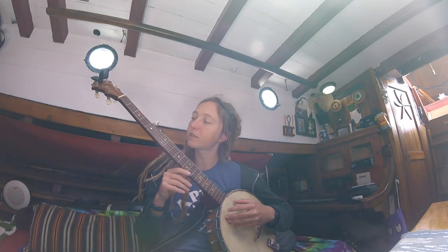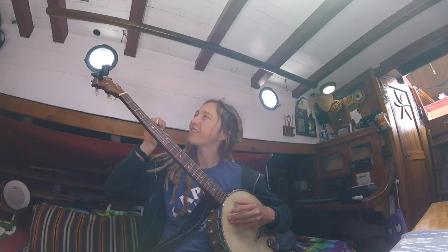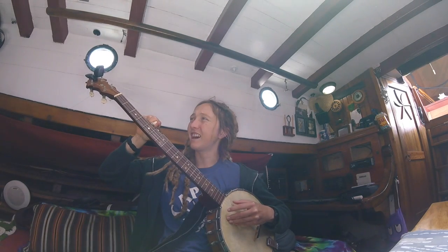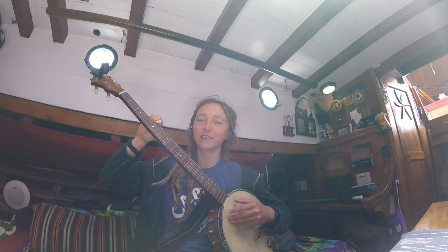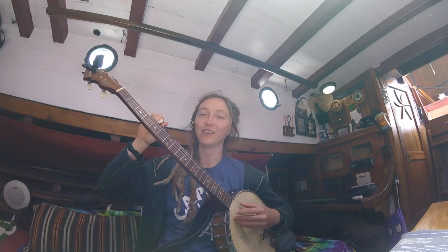So this is supposed to be G. It's D. E. Oh my gosh. I always get nervous doing this, because I'm scared it's going to pop the string and it's going to pop right in my eye. I should wear sunglasses when I do this, because I get a little nervous.